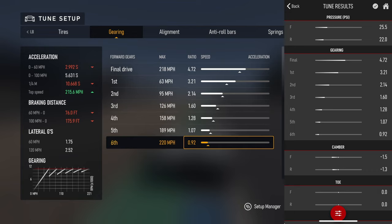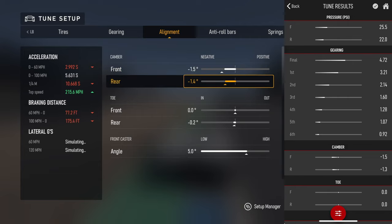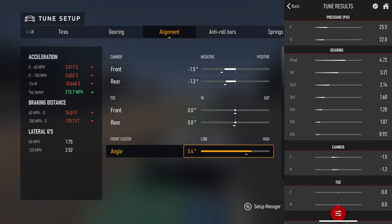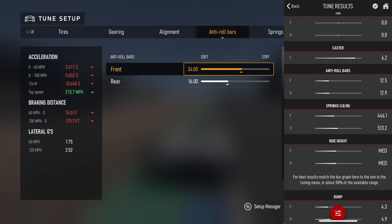One thing I really noticed with this app is it really loves doing absolute zero on toe - both front and rear toe. It doesn't really like adding any toe to it. Normally it goes up to around 5.8 to 6.2 for the front caster angle - that's just kind of what this app really loves doing.